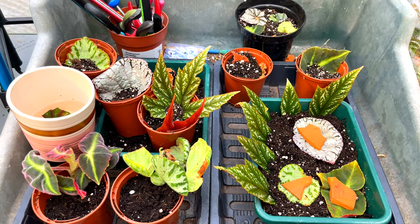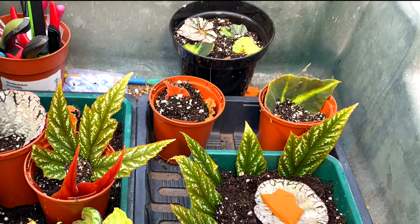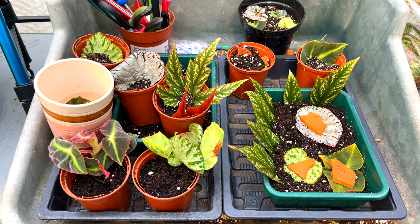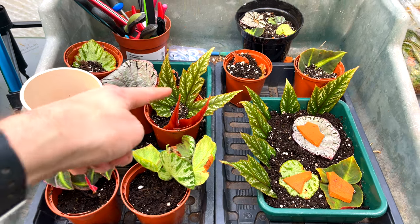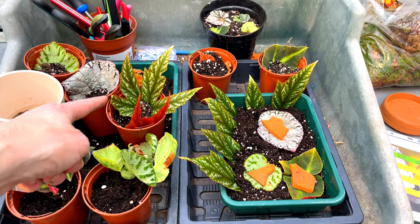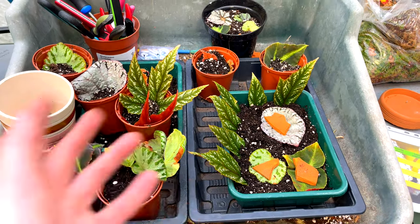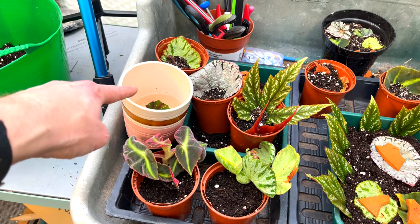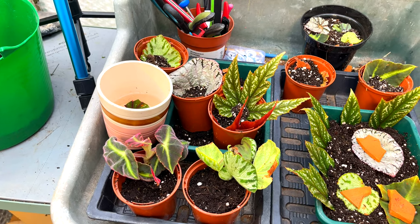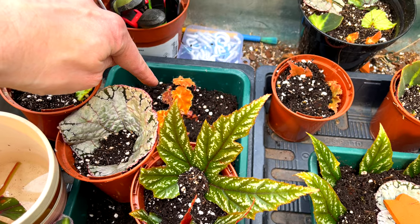There you can see all my begonia propagations. I've not been able to do as many as I thought simply because the plants in some cases just aren't big enough — I don't want to completely ruin all my plants and take all the growth points off them. So I've shown you six methods, possibly seven if you count making a cone and then cutting it into wedges. It'll be really interesting to see how effective some of these methods are — maybe they'll all work, maybe some will and some won't.